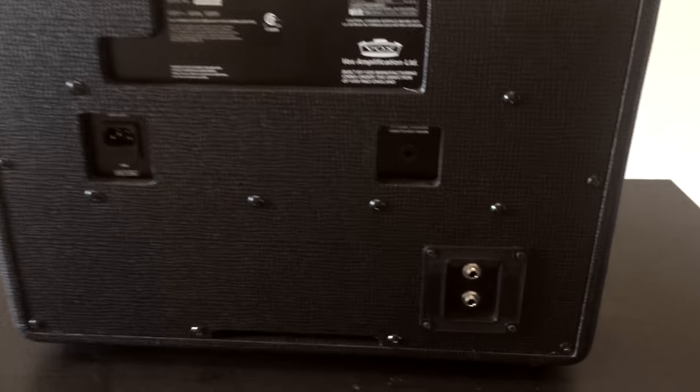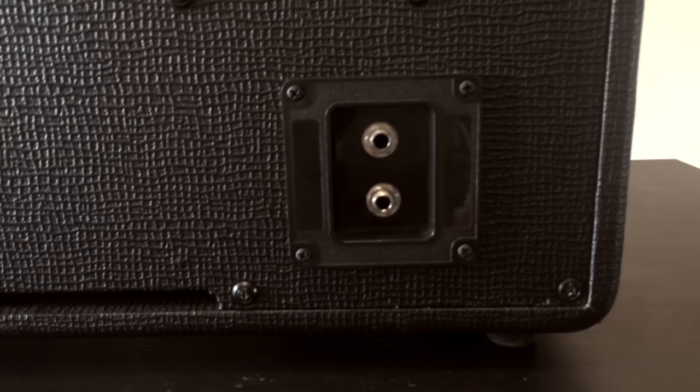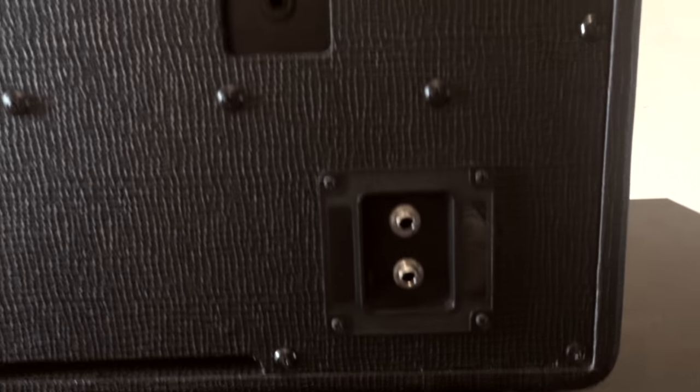I got the jack plate off eBay — it's like 13 bucks with some off-brand jacks. But I went ahead and purchased the Switchcraft jacks, and that's what you see here in the video.